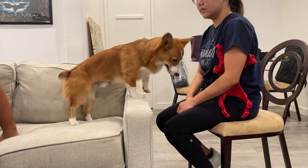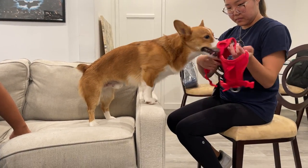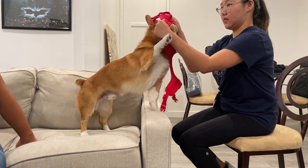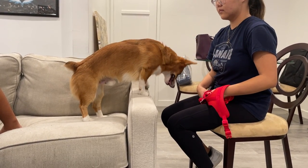This is our buddy Ghost, and Ghost gets very excited when his guardians want to put on a harness. Go ahead and try to put it on — see how he's kind of starting to bite at it. So pull it back. What I want to do is have him be a little bit calmer. This is kind of the same technique that I use for dogs that are fearful of it.